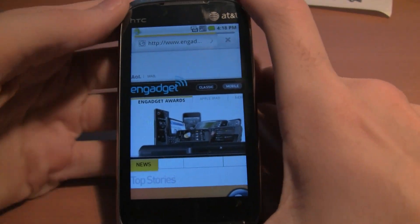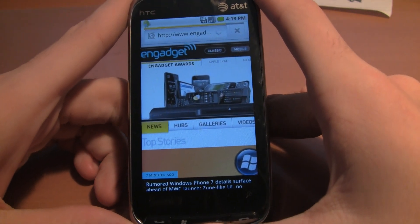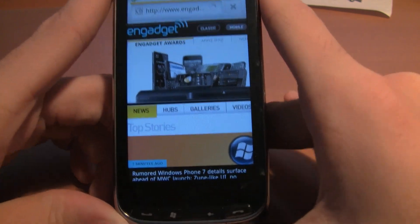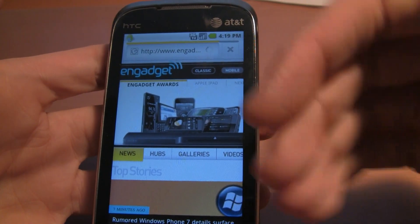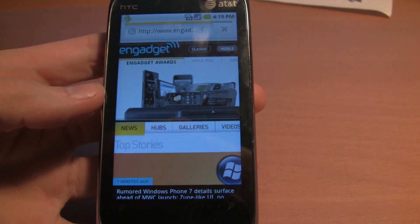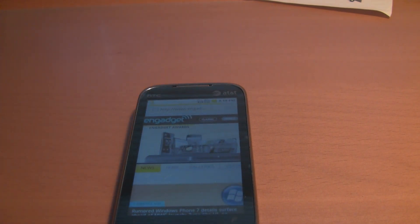I'm going to keep you posted on the Android builds, along with the Sense UI builds, because I'm really excited about Android. If Android comes to a really functional standing I will definitely load the bootloader onto my phone and use Android as my main operating system and get rid of Windows Mobile. So I'm going to cut it off right here and I'll keep you guys updated.